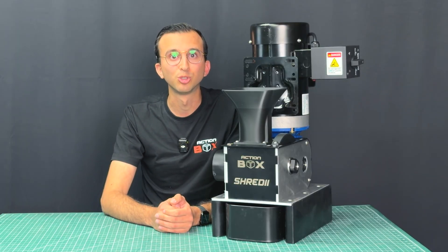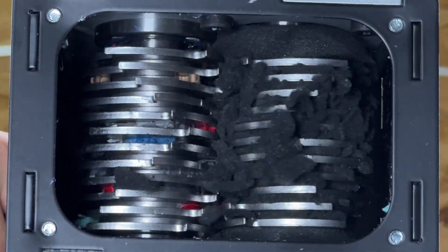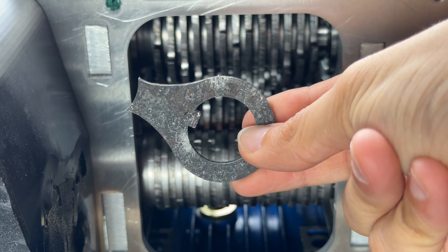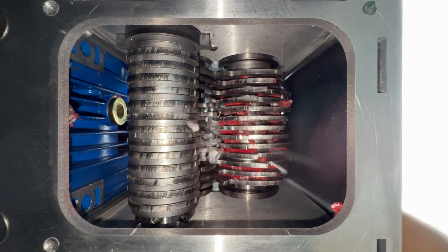Perhaps the biggest issue solved with Shreddy 8 is materials jamming between the blades. When material builds up between blades, it adds exponential stress on both the gearbox and motor. But not anymore — we added blade cleaners that hug so tight against the shaft that they scrape off all the materials during shredding.